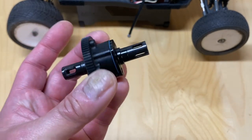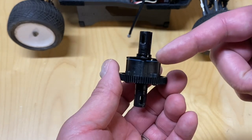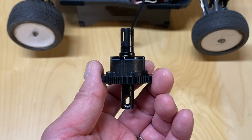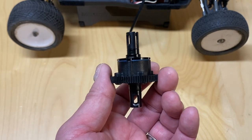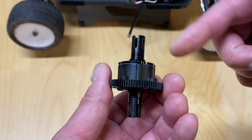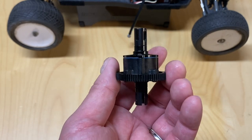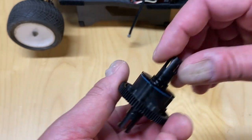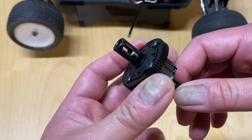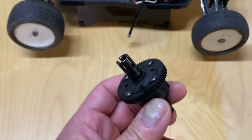Another nice thing about a center differential is you can tune the differential rate. It's fluid-filled with silicone oil, typically running somewhere between 5k and 100k weight. Running a really high diff oil weight gives a more locked feeling, while a really lightweight oil makes it more free-flowing. It is a bit of a pain to adjust though — you have to remove screws, remove the oil, and change it.